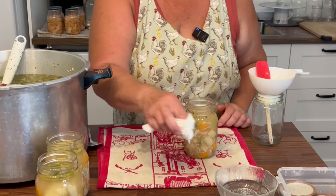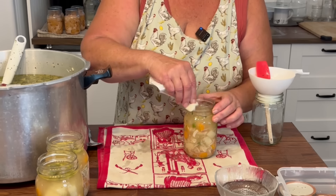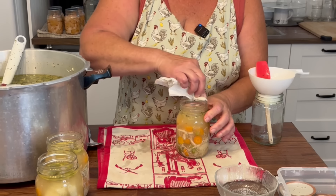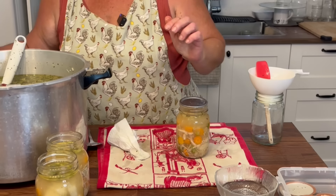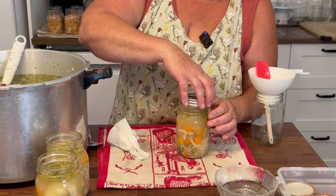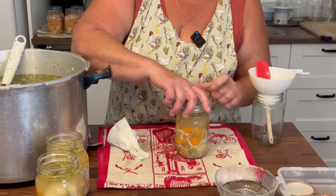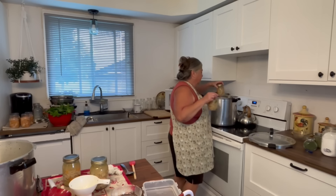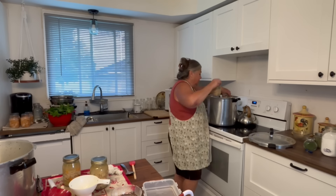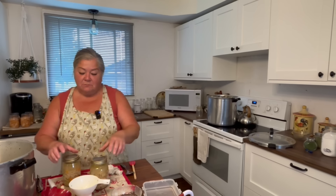I'm using bubble and vinegar because there is grease from the little bit of fat I didn't get out of the turkey, which adds to the flavor — so I don't mind. A clean lid, a clean band. Fingertip tight and into the canner. The last ones are going in. I have 18 pints, and my pot is still at least a third full, so I may do the rest in quarts. I'll see you when they're all done.